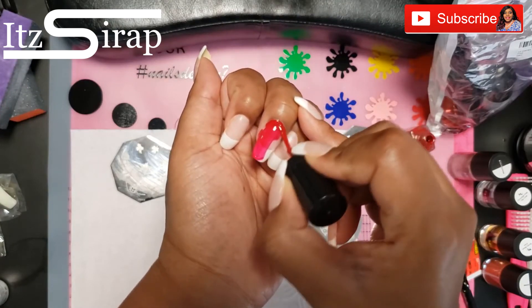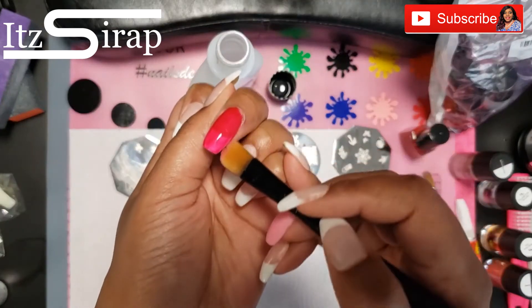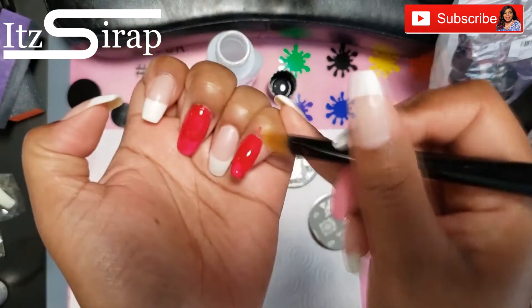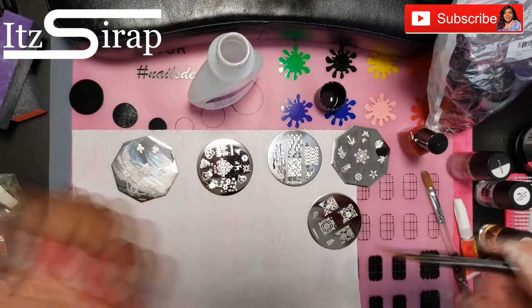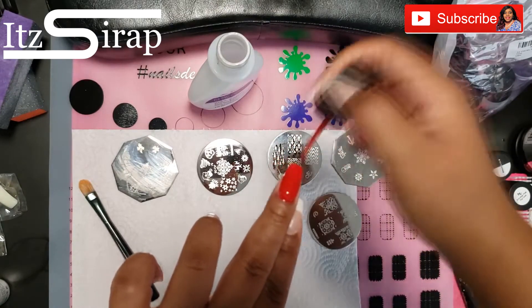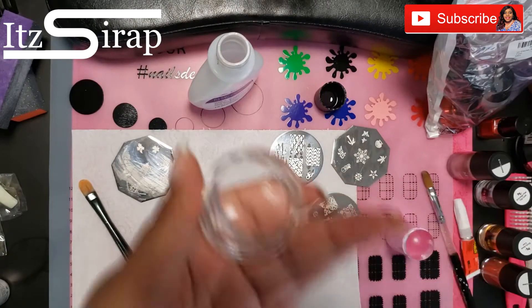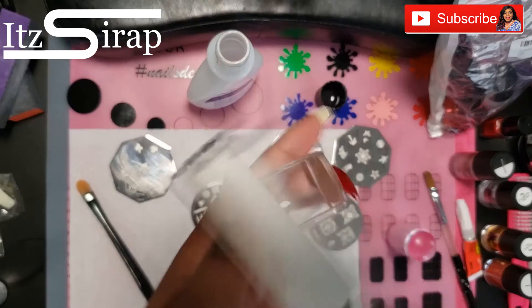First I went in and painted my middle finger and my pinky red. Any overhang I cleaned up with a brush and some acetone, and I did two coats. The two coats covered the white tip enough for me, but if it continues to show through you can go in with three coats. Then I'm going to take my stampers and run over them with a lint roller.